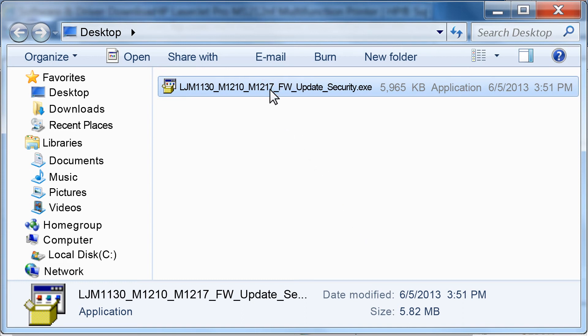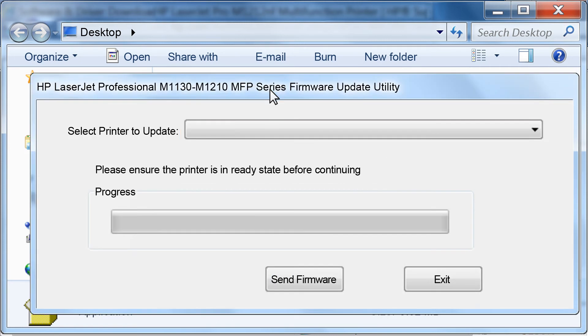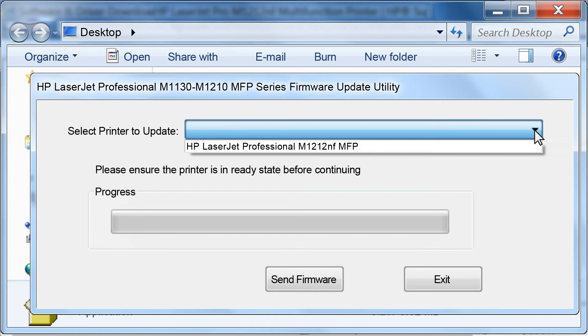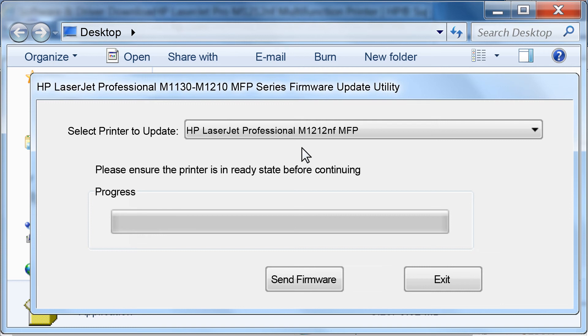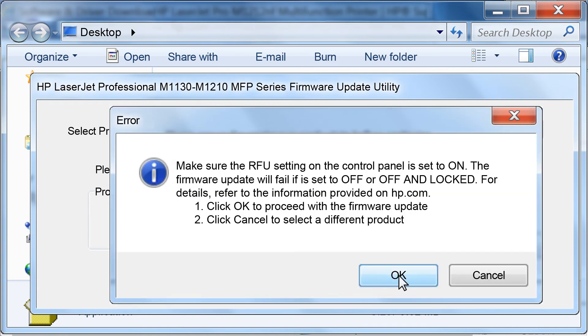Double-click the file to launch the HP Firmware Update Utility. After the utility has extracted, click on the drop-down next to Select Printer to Update. Select the HP LaserJet Professional M1212NF MFP. Click the Send Firmware button to transfer the updated firmware to the printer. Do not turn off your printer during the update — this can damage the printer. If prompted, click OK.